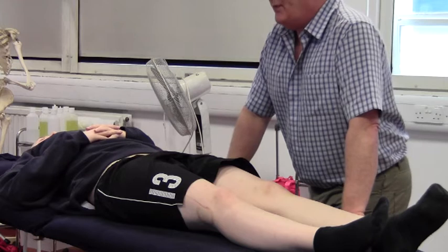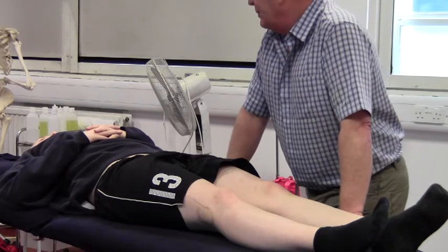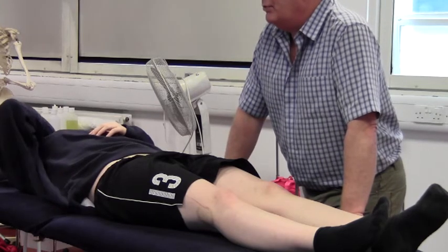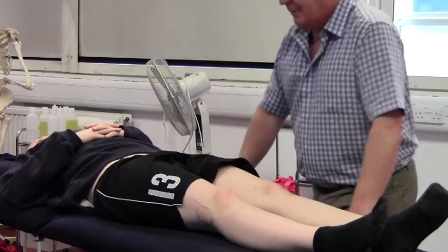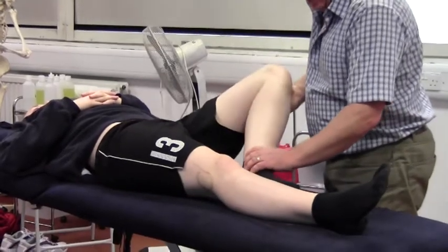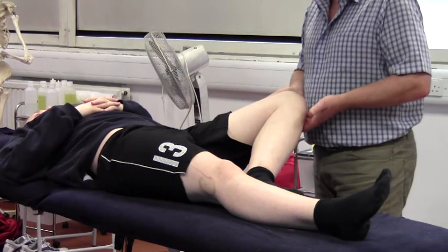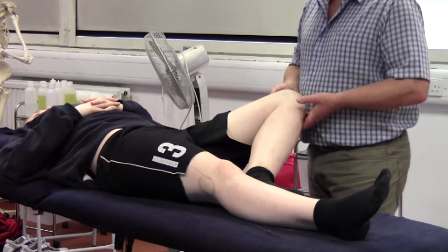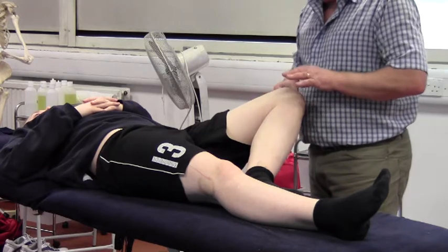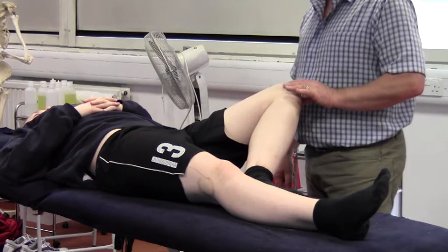Moving on to FABER's test. FABER is a combination of joint actions: hip Flexion, ABduction, and External Rotation - which spells out FABER. It's basically a figure-of-four position. Pick the limb up, place the sole of the foot against the opposite limb, and just allow the knee to drop out. This is a fairly indiscriminate test in that it can test for three different things. First, it can be joint lesion - the light pressure of the femur being forced into the socket from this angle can cause discomfort.